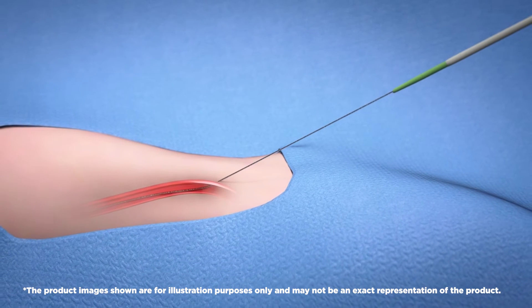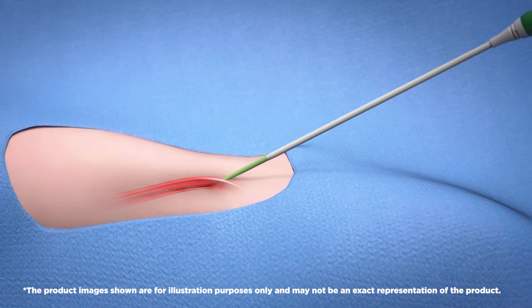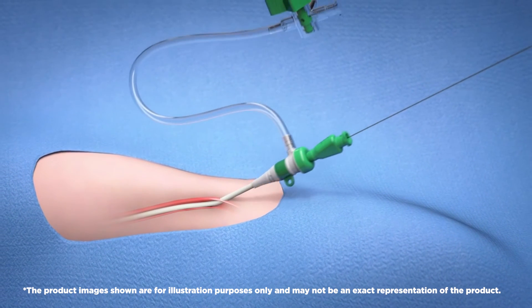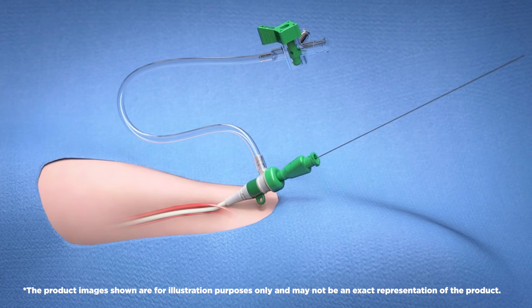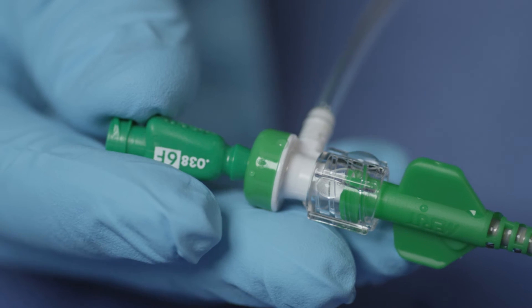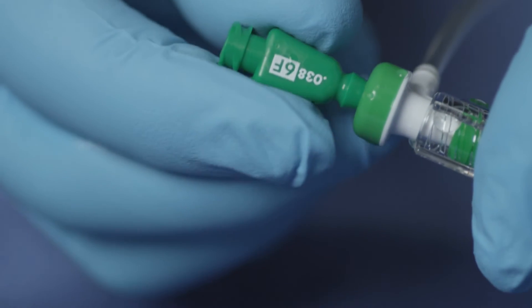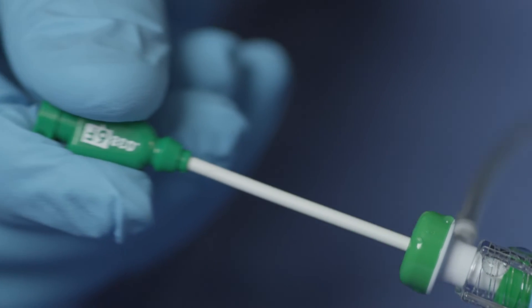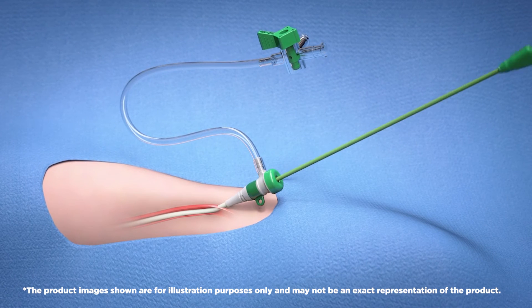When gaining access, insert the introducer and dilator assembly over the guide wire into the vessel using a rotating motion. Advance the introducer and dilator assembly through the tissue into the vessel. After the assembly has been placed into the vessel and target destination has been reached, detach the dilator from the hemostasis valve by gently rocking the dilator hub from side to side. This will unsnap the dilator hub from the introducer valve. While holding the sheath, carefully remove the dilator leaving the sheath introducer in the vessel.